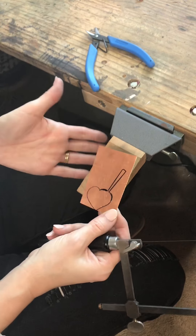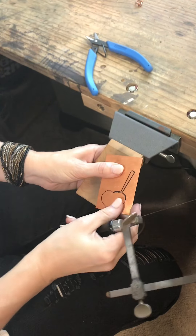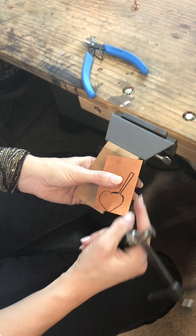This is my bench pin right here, and it's great to have one. If you have a bench pin you'll have a lot easier time sawing — it makes it easier to hold on to your metal and gives you a place to make everything steady while still being able to grab underneath and get some air out here.